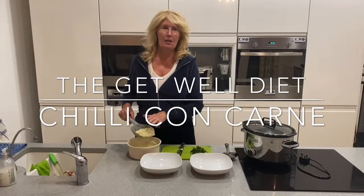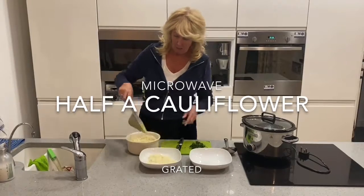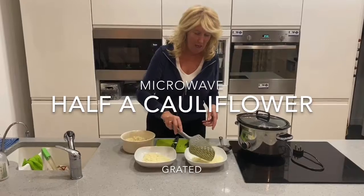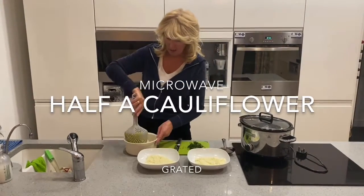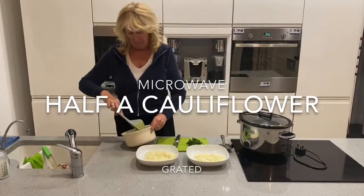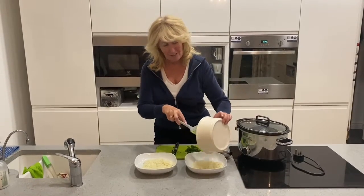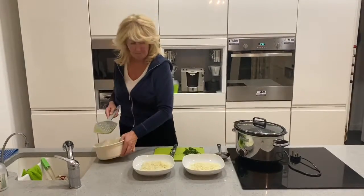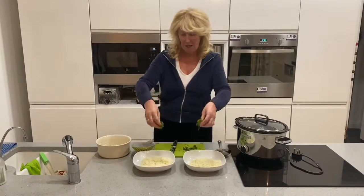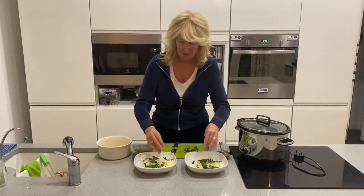I really liked the cauliflower rice we had yesterday, so I've made some more — but this time I cheated and put it in the microwave for five minutes. It's actually dried it out quite nicely, just like rice, and it tastes okay. I've also got some coriander left over from yesterday, so I thought I might as well use it up.